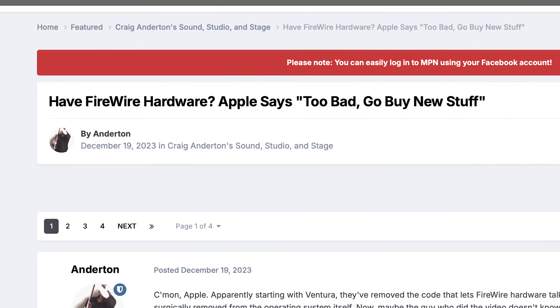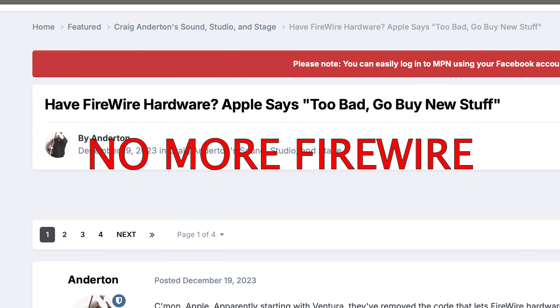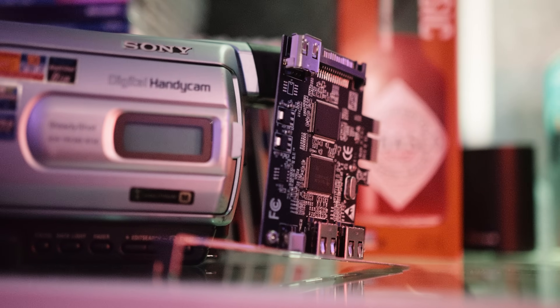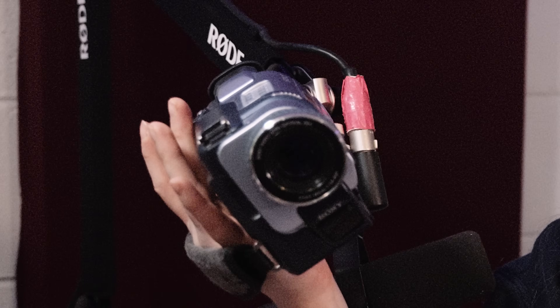Apple actually discontinued support for FireWire — thanks for screwing me over, Apple. And even though I could use Final Cut to put footage from the camcorder onto the computer, I couldn't actually send anything back to tape, which is a feature that has probably not been used by anyone in almost 20 years.